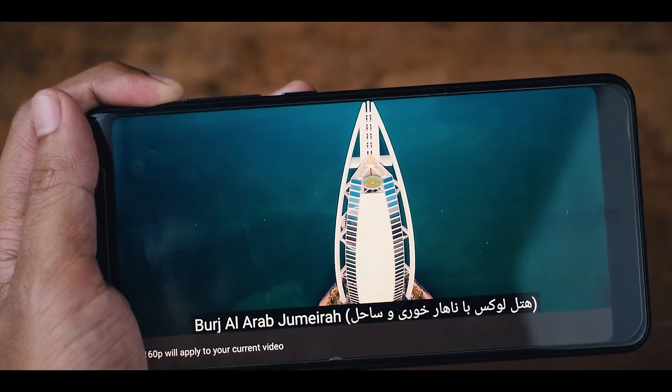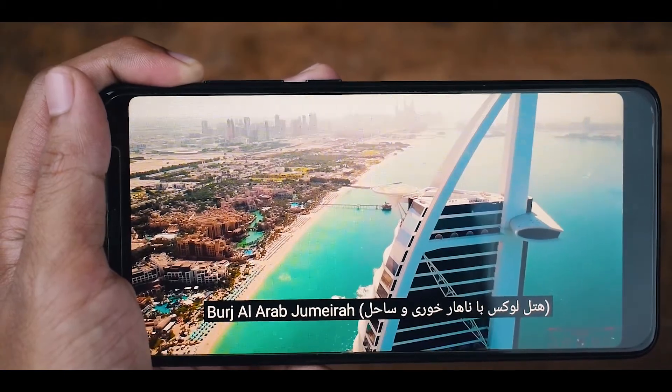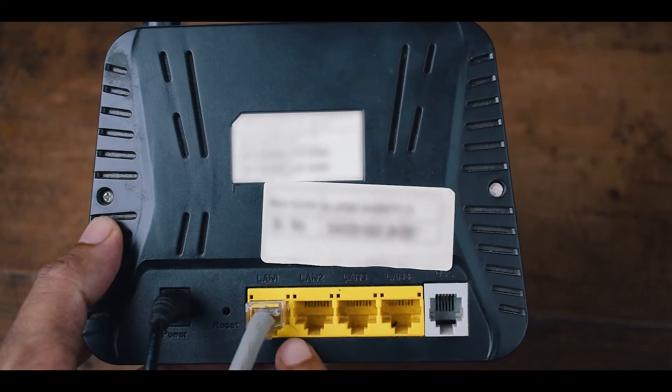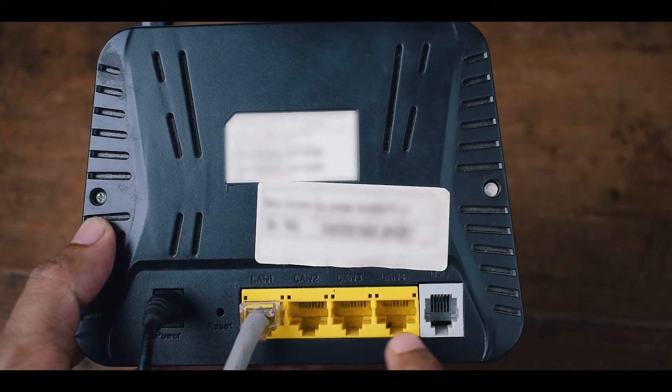Let me connect to my repeater and play a 4K video. As you can see, I'm getting better Wi-Fi range as well as better internet speed from my new Wi-Fi repeater. You can also use the remaining LAN ports to connect your laptop or PC via LAN cable.